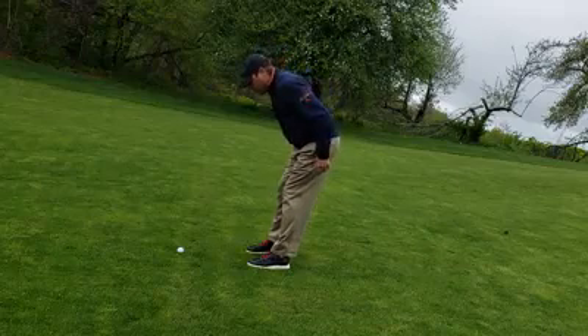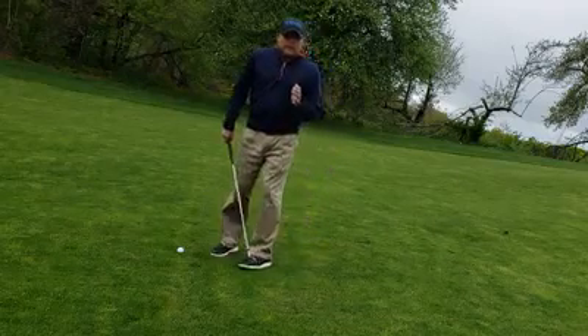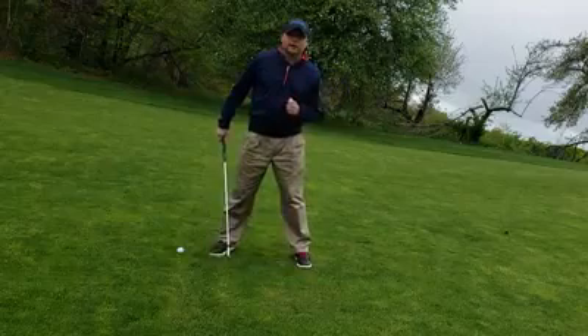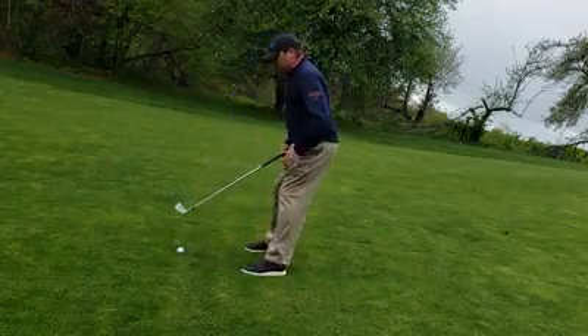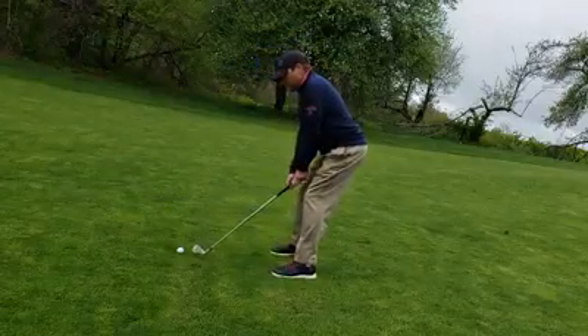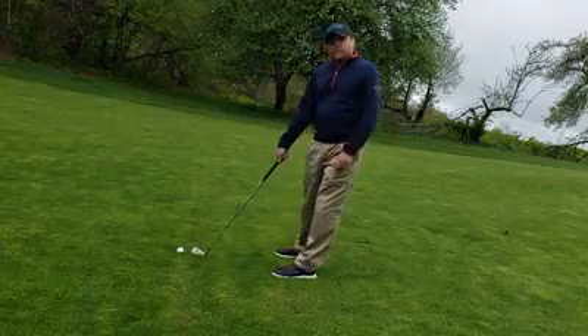I really feel like my butt's out and I'm looking over a cliff. Opposite to ball above your feet, now I'm going to widen my stance to make myself shorter. So I have a wider stance with not that much knee flex and a lot of hip tilt. Now I can go ahead and make my swing and that club is going to get right down to the ground.